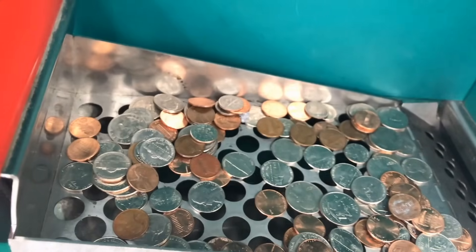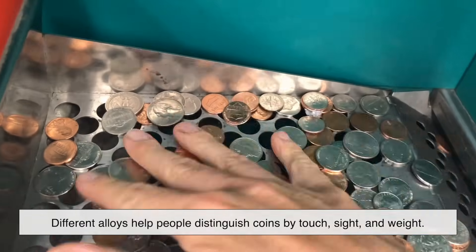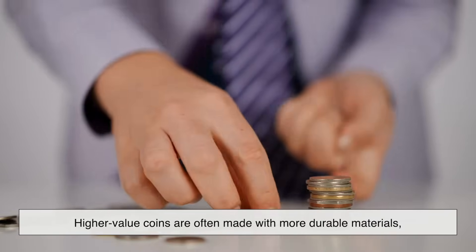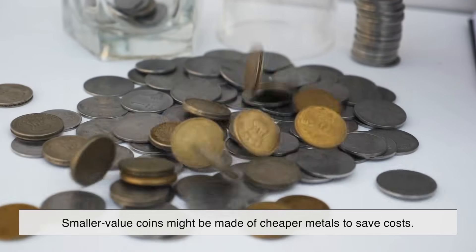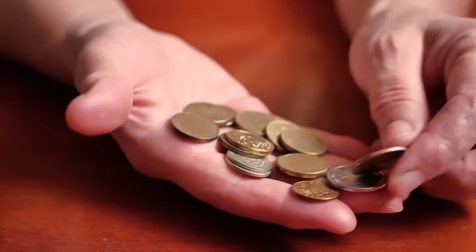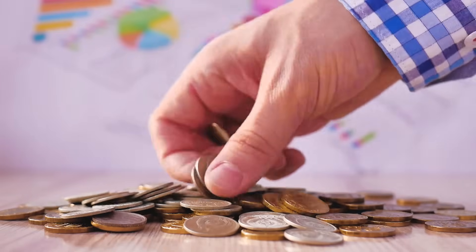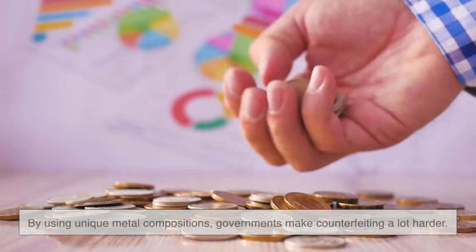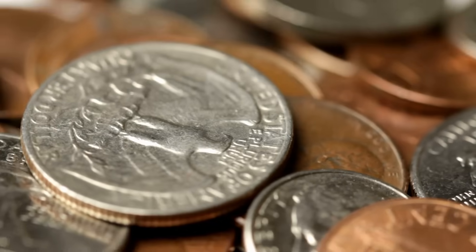You might have noticed that different denominations of coins often have different metals — that's intentional. Different alloys help people distinguish coins by touch, sight, and weight. Higher value coins are often made with more durable materials so they last longer in circulation, while smaller value coins might be made of cheaper metals to save costs. Another important factor is counterfeiting prevention. If all coins were made from the same material, it would be much easier to fake them. By using unique metal compositions, governments make counterfeiting a lot harder. Some coins even have multi-layered metals or special electromagnetic properties that machines can detect to verify authenticity.